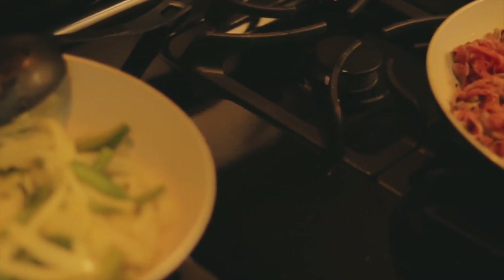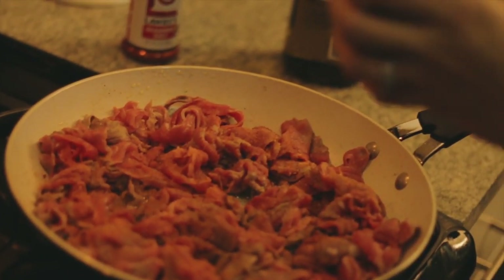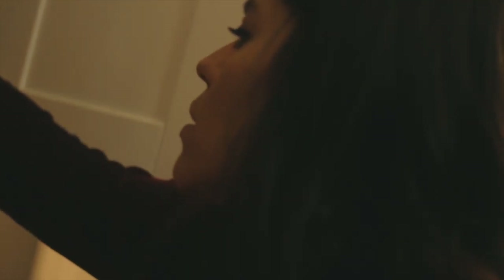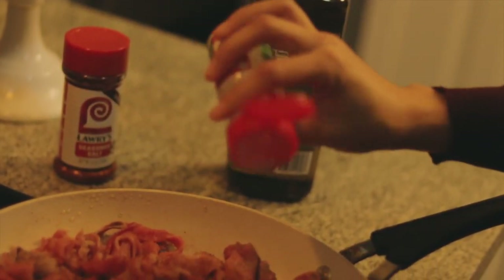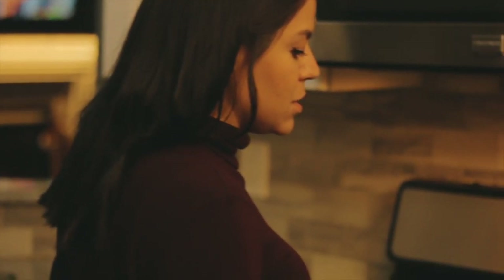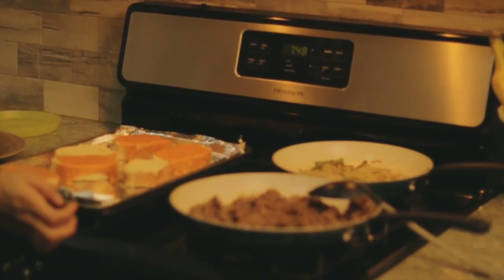I put some seasoned salt, some pepper, and that's pretty much it. Sometimes I toss a little bit of garlic, but I think I have garlic salt — that's probably too much salt, but I'll sprinkle just a little just for the garlic flavor. The steak is on low because it's been ready for a few minutes. The peppers and onions are done.